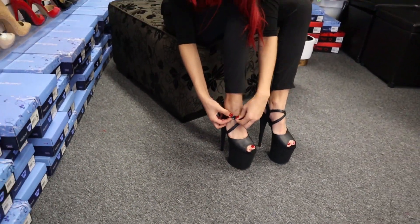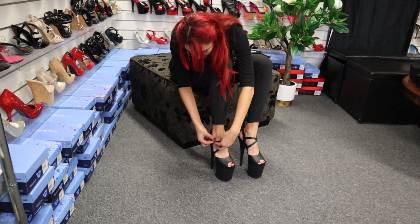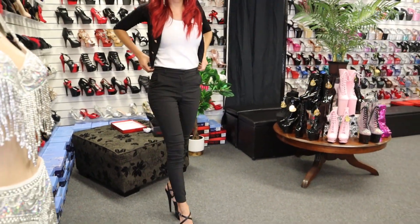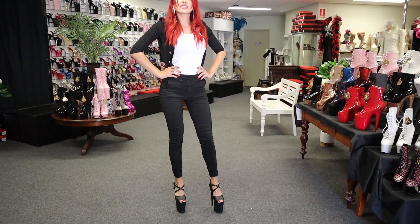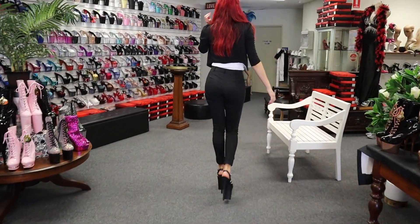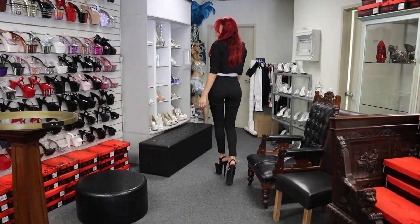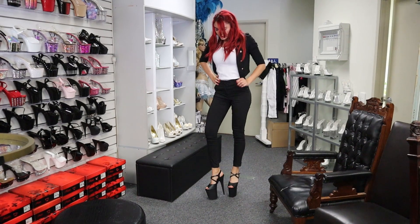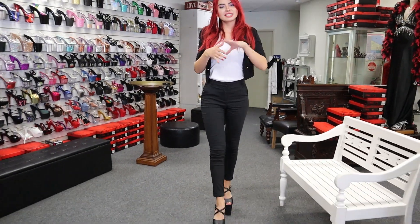So I will be 6 foot 5 with these ones! Oh my goodness, what do you think guys? They are pretty — I really love the color. They are 8 inch but they have a good, high platform, so it's easy to go in and easy to walk in these. People might think they are really difficult to walk in, but they're not.